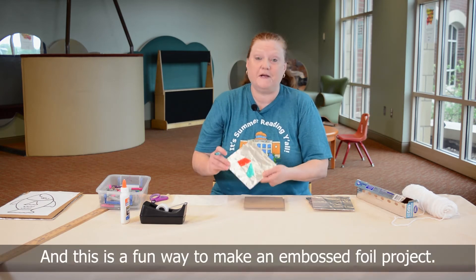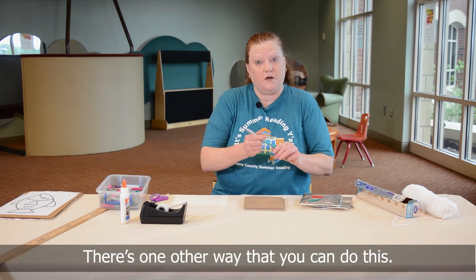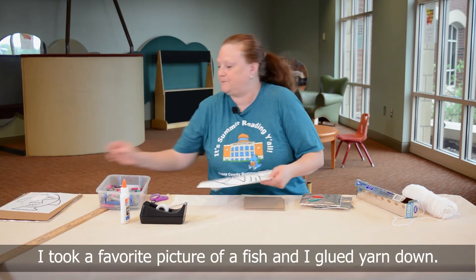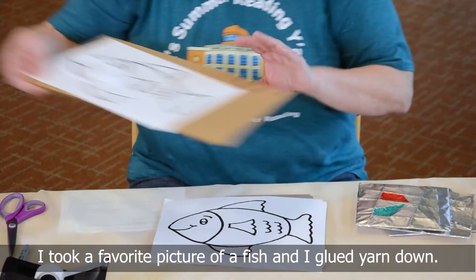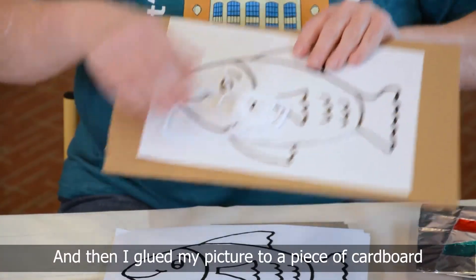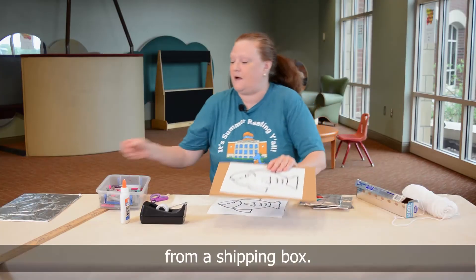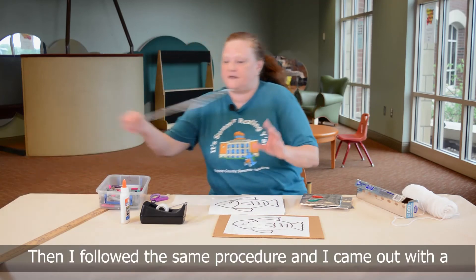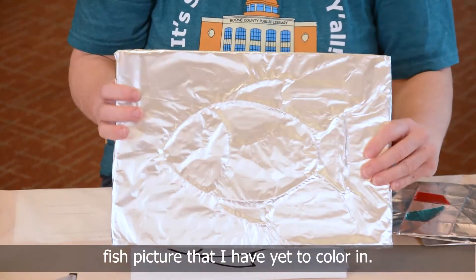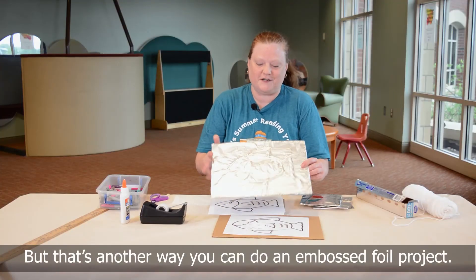This is a fun way to make an embossed foil project. There's one other way that you can do this — I took a favorite picture of a fish, glued yarn down, and glued my picture to a piece of cardboard from a shipping box. I followed the same procedure and came out with a fish picture that I have yet to color in. That's another way that you can do an embossed foil project.